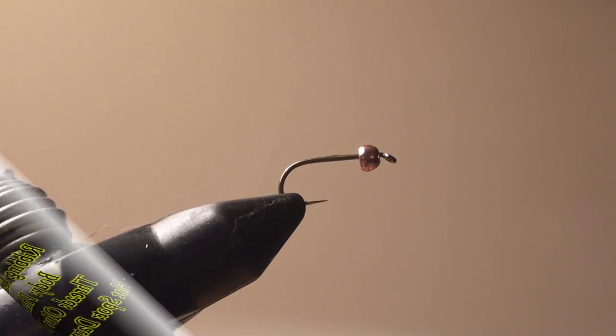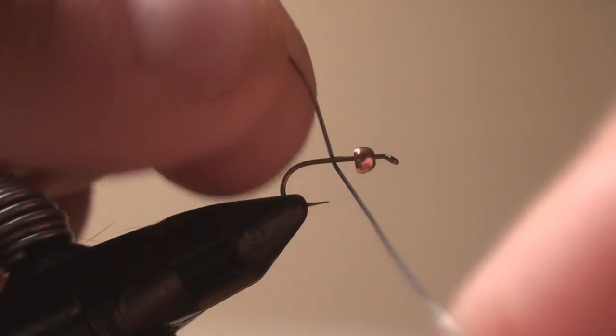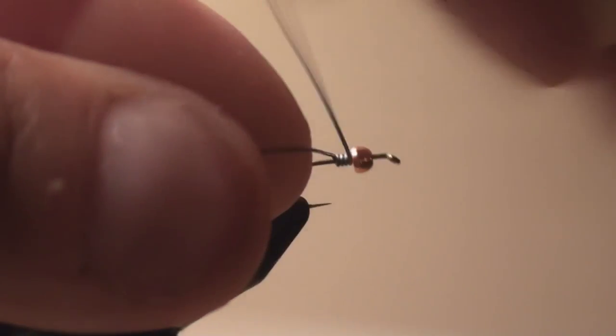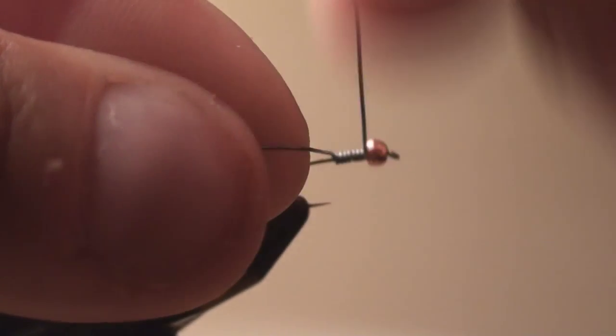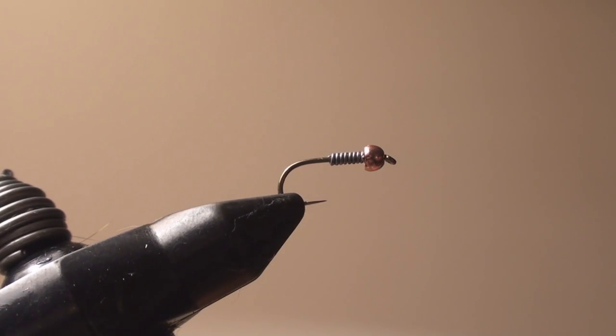First thing I'm going to do is take crazy glue and put a little on the hook shank. Now I'm going to take 15-thousandths lead wire — lead wire of course — so we're going to sink this fly. I put the super glue on there so the lead doesn't rotate after I'm done tying it. So here the hook is leaded.